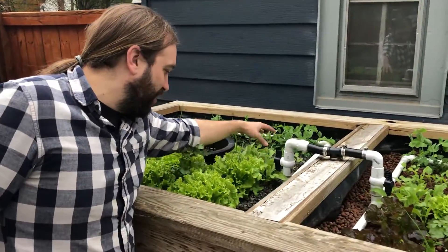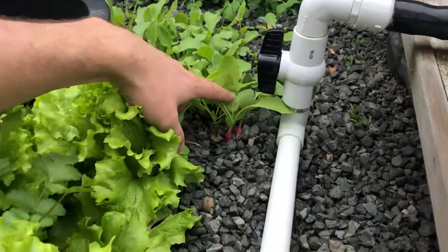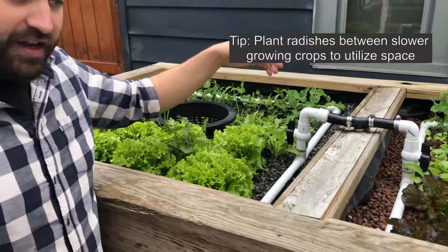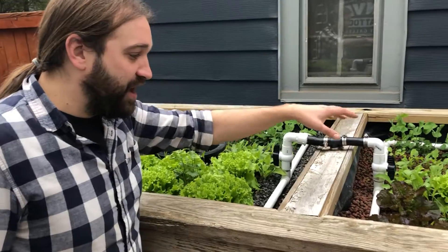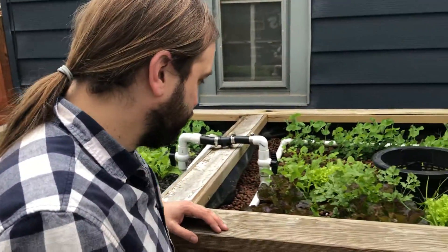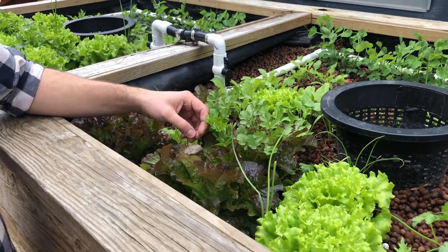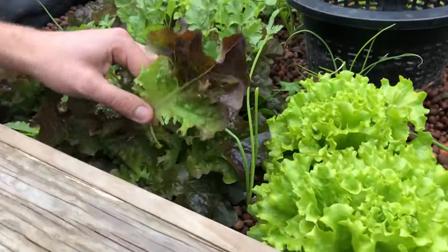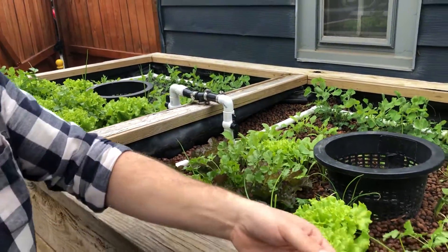Over on this side are French breakfast radishes which are already starting to form their little roots. These only take 30 days from seed, so these are about three weeks old and in another 10 days they'll be ready to pull. We'll pull out 40 or 50 radishes at one time — another 15 to 20 dollars of produce. Over here we have red oak leaf lettuce — it's called oak leaf because the shape of the leaf looks kind of like an oak tree. That's a beautiful type of lettuce.